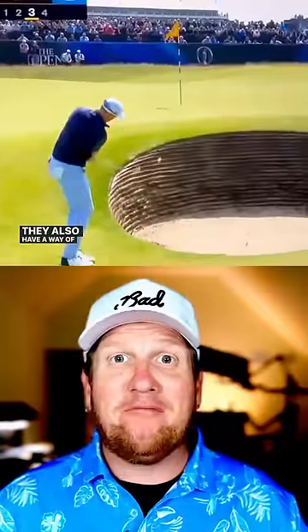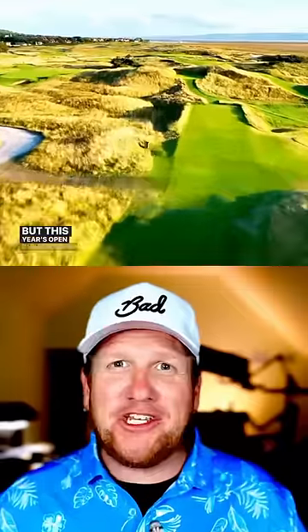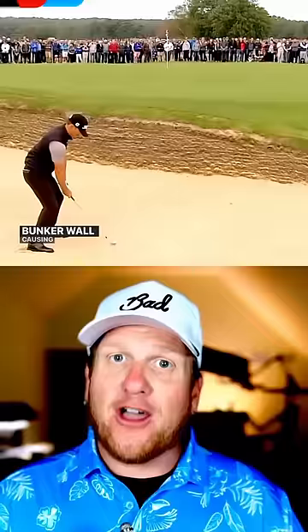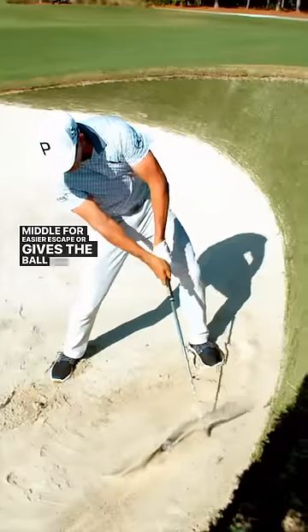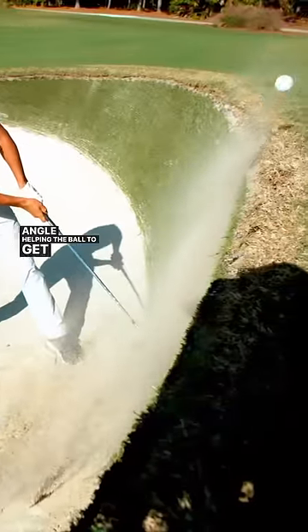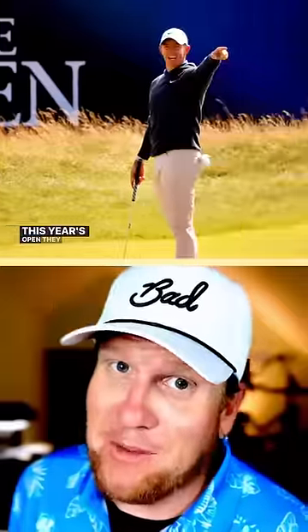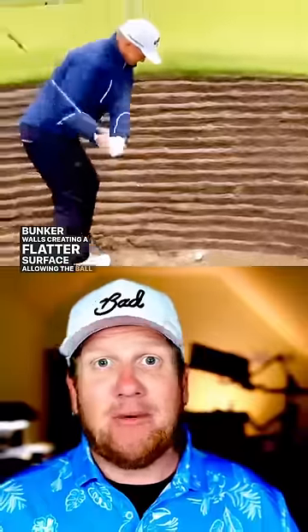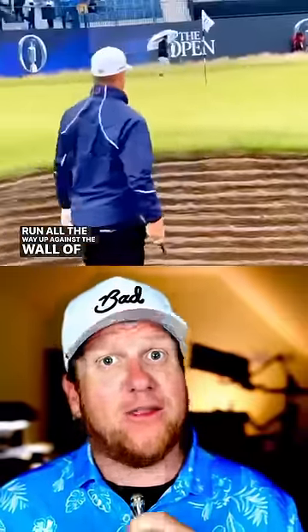They also have a way of playing mind games with golfers, and this year's Open Championship decided to take it to a whole new level. Generally, pot bunkers have sand that runs up the side of the bunker wall, causing the ball to either roll back to the middle for easier escape, or gives the ball an upward lie angle, helping the ball to get up and over the wall. But at this year's Open, they decided to rake the sand away from the bunker walls, creating a flatter surface, allowing the ball to run all the way up against the wall of the bunker.